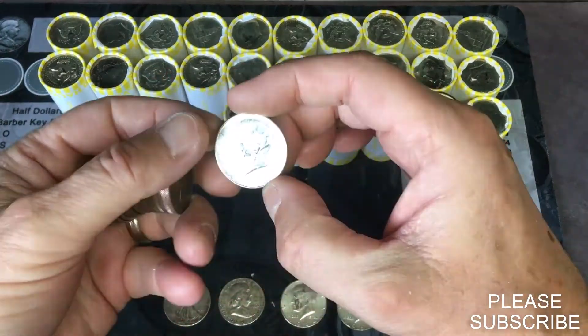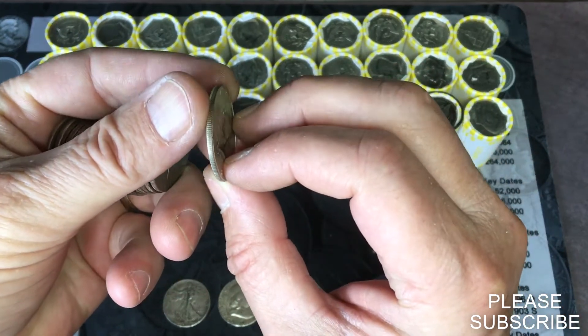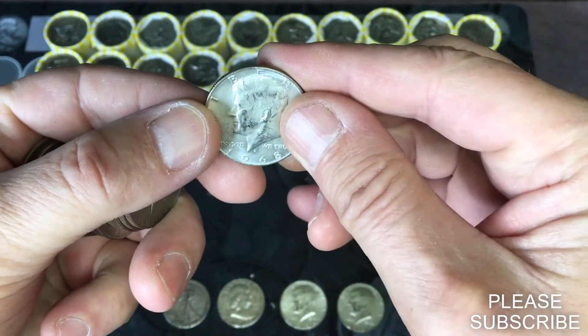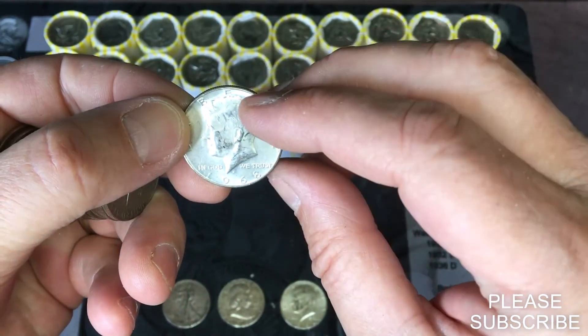It looks silverish — oh, it is silver! A little sneaky on the edge, almost has that copper look to it. 1968 Denver. Cool. That's why I go back through these after I'm done — make sure we didn't miss anything.